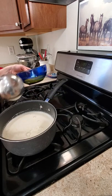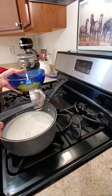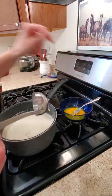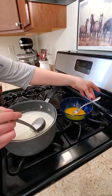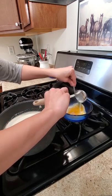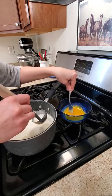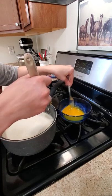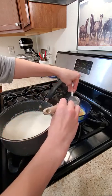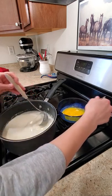Now that it's simmered for a few minutes I know this is good and hot. This is going to be hard to show you and do at the same time, but I'm going to start incorporating this hot mixture into the yolks while constantly mixing them. This is to avoid getting those cooked chunks — you've got to keep it mixing.